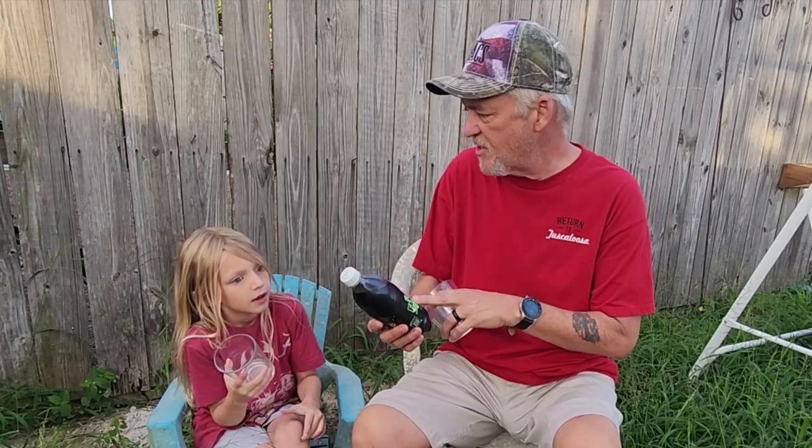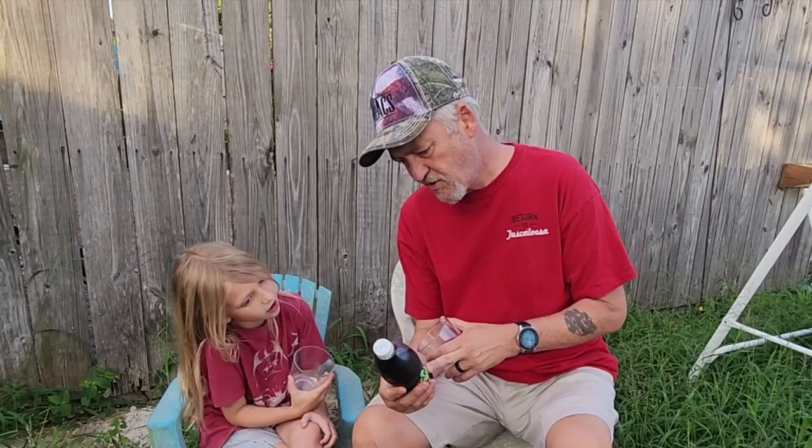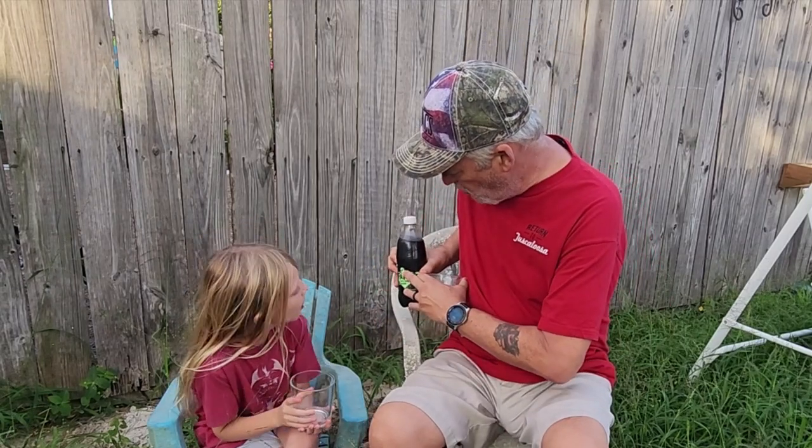It says right here: Fanta Zero Sugar. That's good, so there's no carbs in this one. How many carbs? Zero. Zero carbs. So there you go — it's a mystery. I can drink the whole thing. And look, it's got a little bat over the moon.